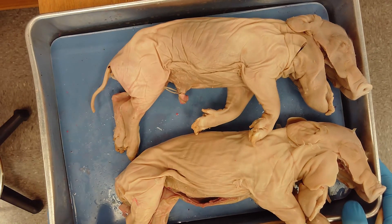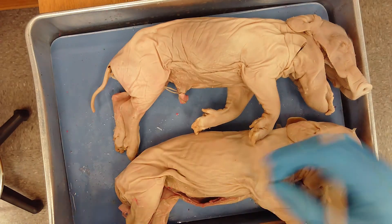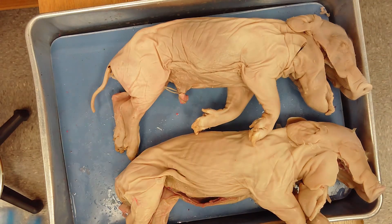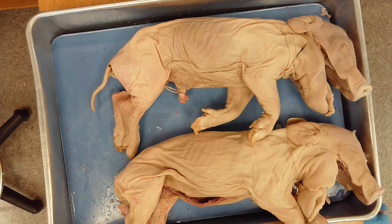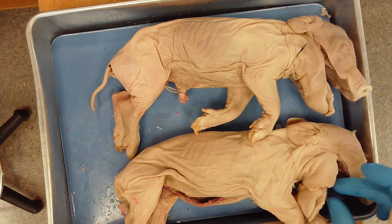Here we have our pig dissection. I'm going to go through what we did in lab during our first week, which includes external anatomy, digestive system, and respiratory system, as well as some structures within the mouth.